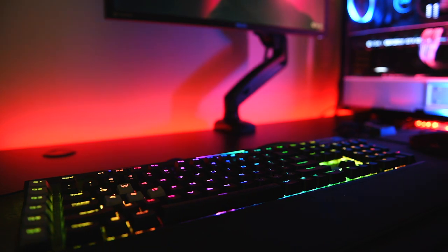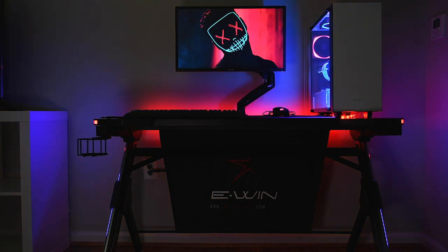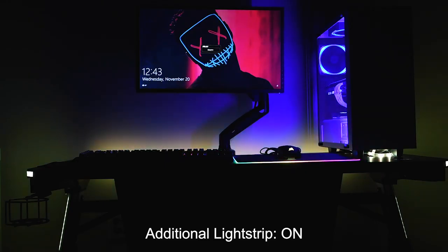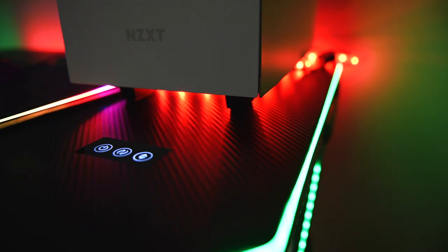When you pair that with your PC, keyboard, or any other RGB devices, it really adds some flare to your setup. The one thing that's a little disappointing is that there are no lights from the back of the desk — it's definitely something that needs to be there. The lights you see reflecting off the wall are from an LED light strip that I attached to the desk myself. Hopefully that's something they'll address in another version.